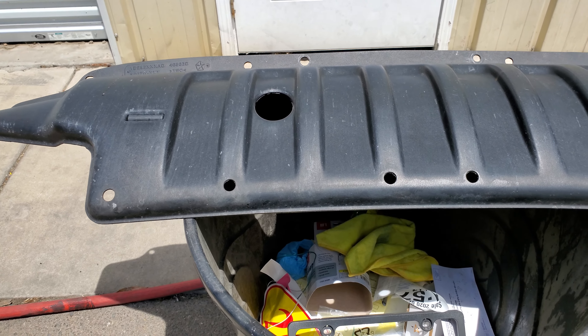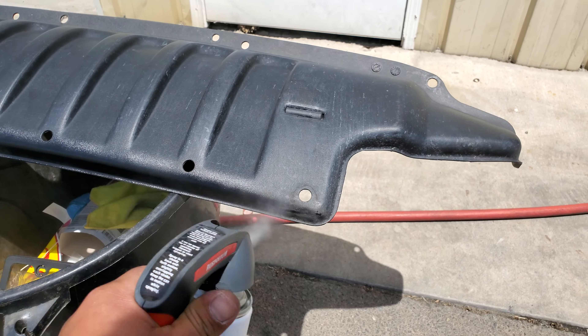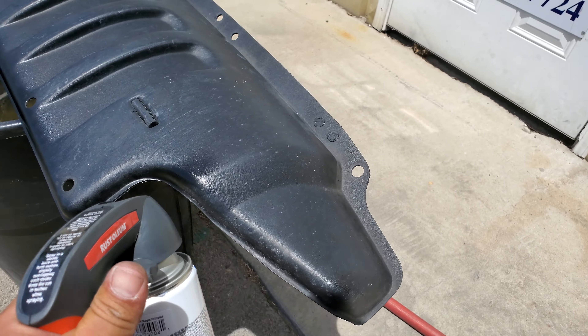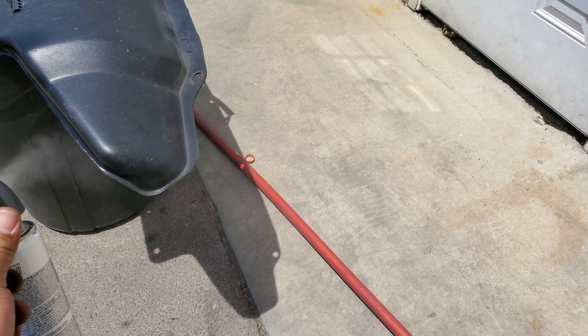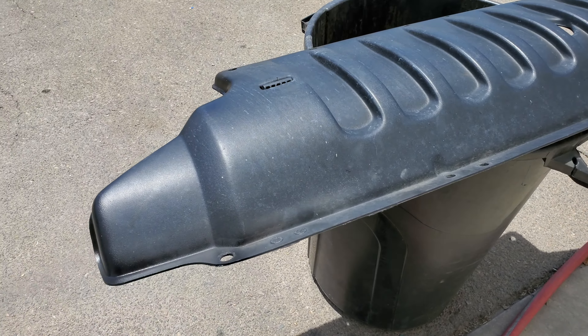Now we're gonna hit this one. Check the can first and just do nice even coats all over it. We'll start off on the side so that we have all the side ready. Make sure you're doing nice even coats — keep the paint can at a certain distance every time you spray. Don't get too close, that's how you get overspray.